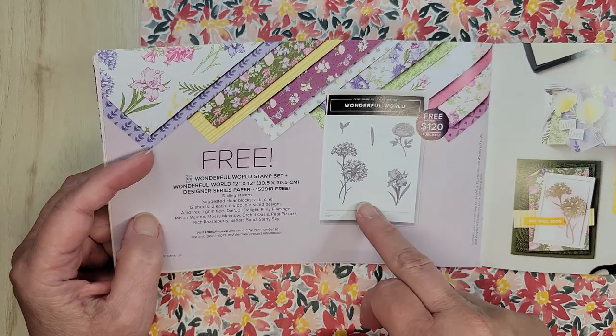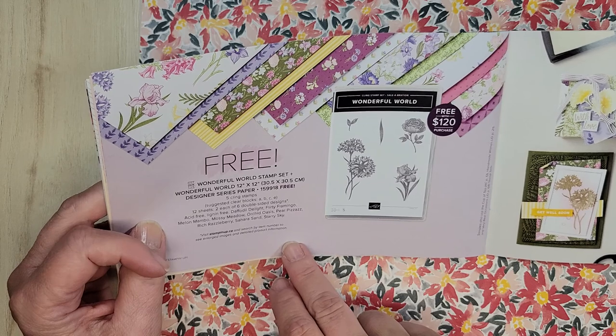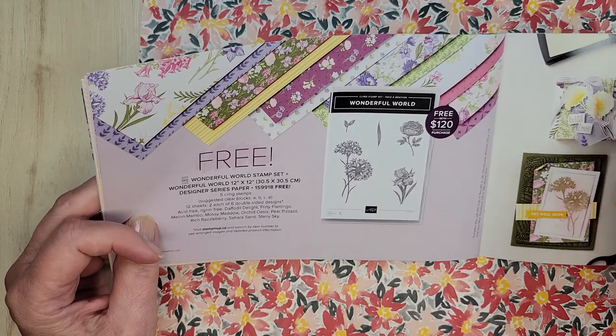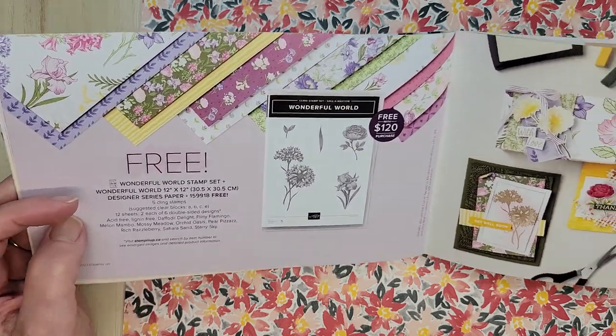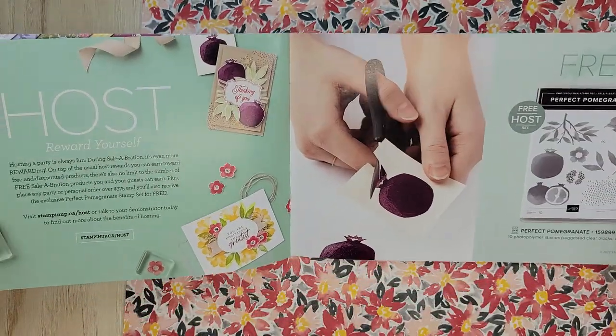That is free — you get the stamp set and 12 sheets, two of each, double-sided designs, 12 by 12 paper. That's the Wonderful World stamp set. Gorgeous. And the samples — same thing. Even as a demonstrator I check out everything.